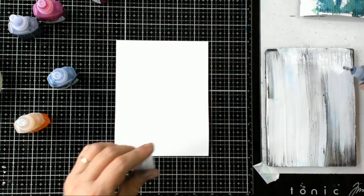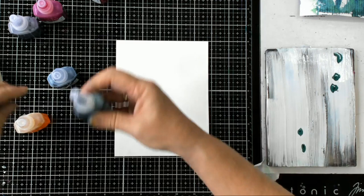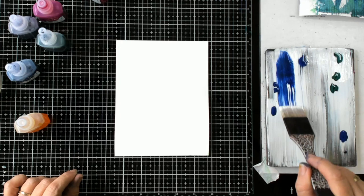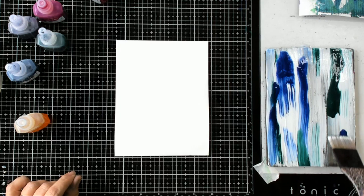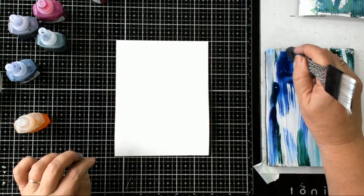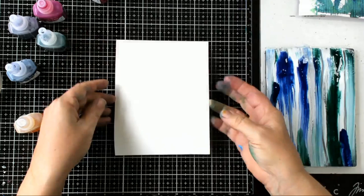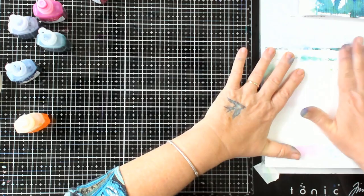I'm going to add some green and some blue. Your watercolor inks will work with all different mediums, so don't think it's a product you'll only use one way. Now I'm going to take the end of my brush because I want this to look a little like wooden boards, so I'm going to scrape down. I've wet my paper and I'm going to press it down.